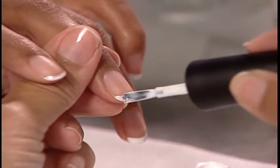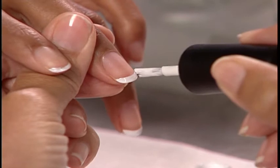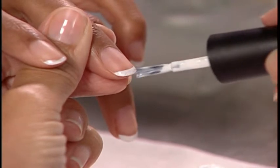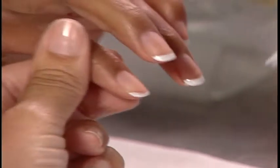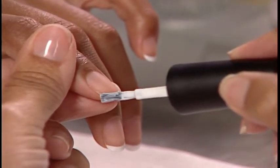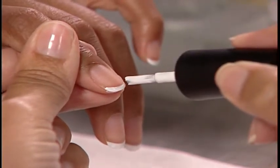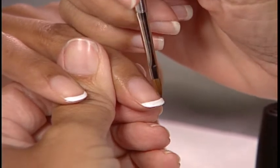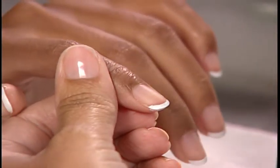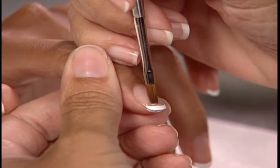Apply a second coat in the same manner to all five nails, capping the free edges. Use a small flat-edged brush like the 4 OPI Petite Flat Edge Kolinsky brush dipped in Expert Touch Lacquer Remover to perfect the smile line and remove any lacquer from the skin.